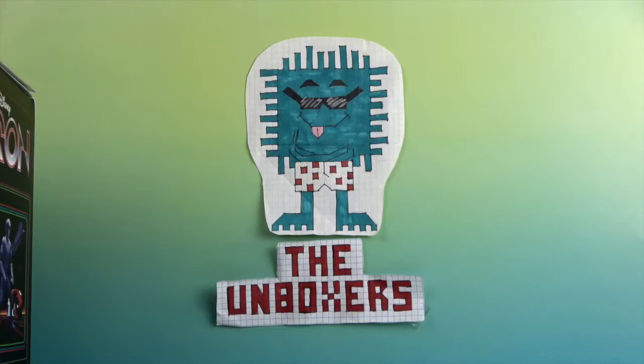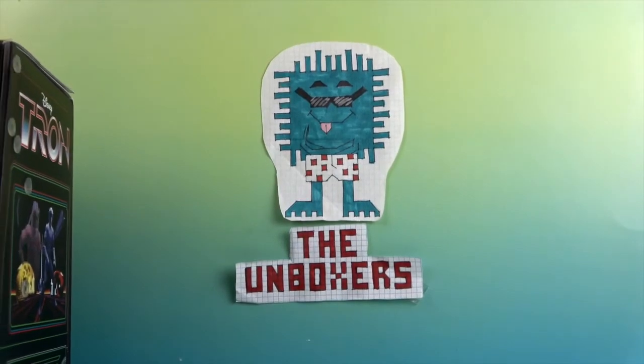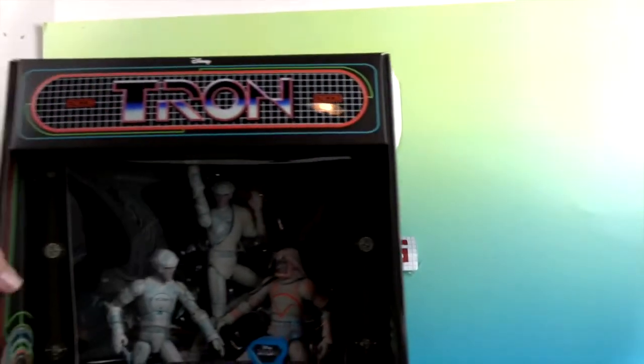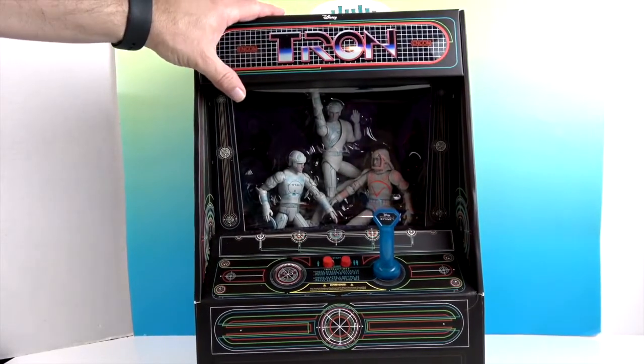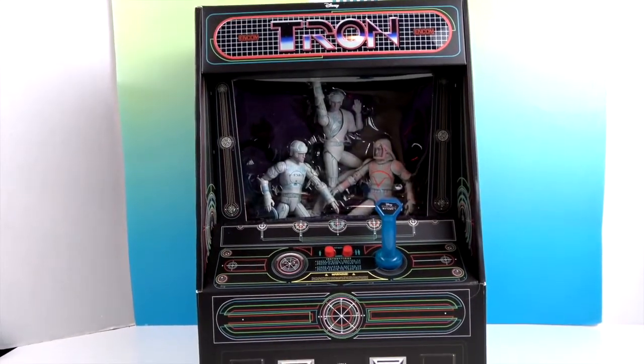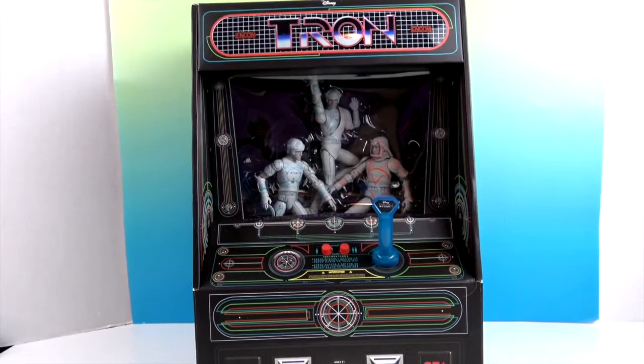Hello and welcome back to The Unboxers! Today we have something so big it barely fits in the studio. Here it is — whoa, a Tron machine! How cool is that? Complete with figures inside, check it out.